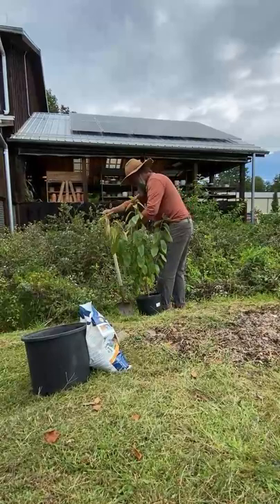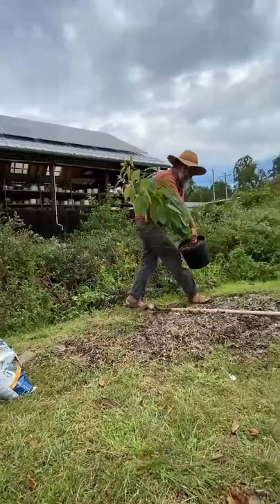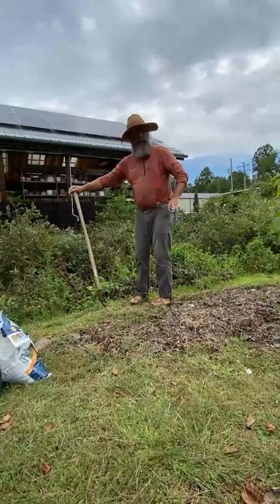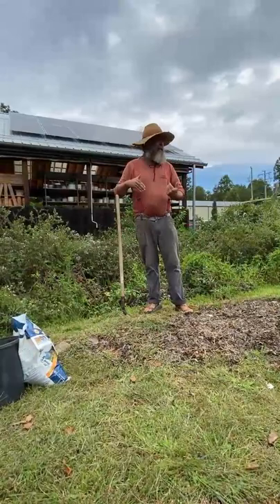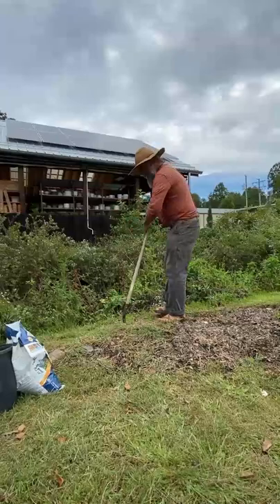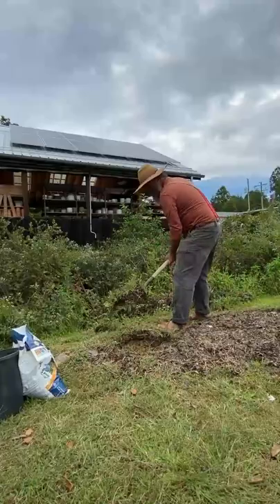Remember, this is nature and horticulture — it's not an exact thing. Once I've got the basic outline marked, I move the plant out of the way. Now you start to dig. Depending on what you're digging into, I'll sometimes take off this top layer with the grasses and weeds, set it to the side, and put it back on top. It makes it look like the plant's been there a long time. If you're going to mulch, you don't have to do that.